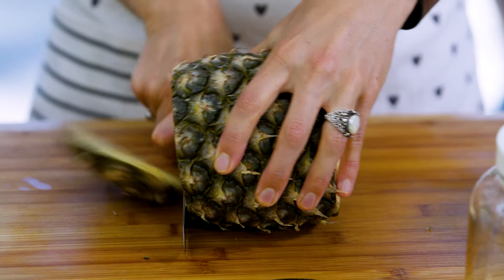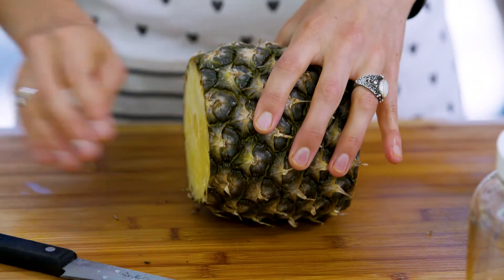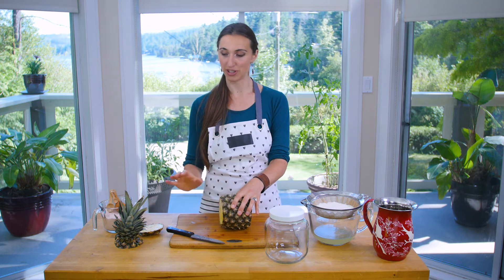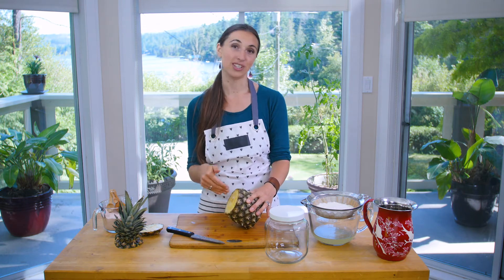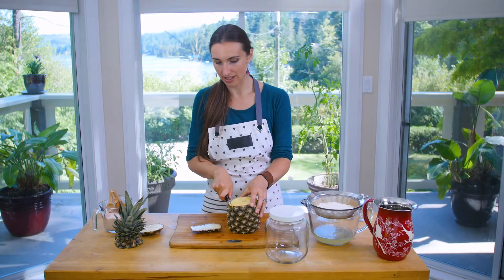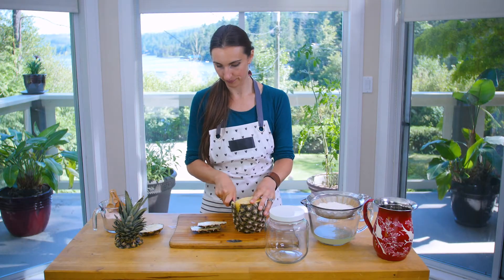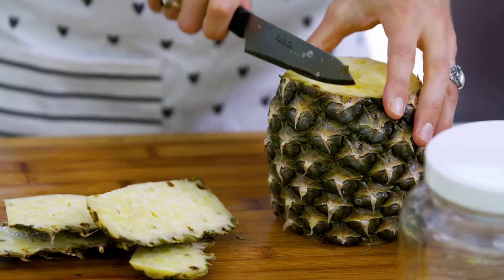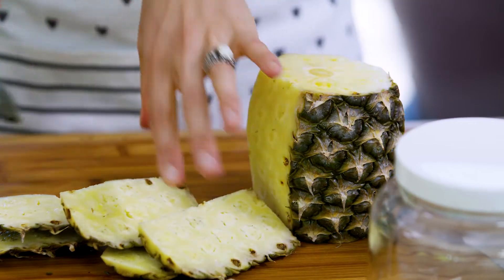We'll cut our ends off. If you want, you can actually use all of the peelings of your pineapple to make the kvass and then just eat the pineapple yourself, but for an added flavor boost we're going to use the entire pineapple today. It's actually a really nice way to use the peels because a lot of the fruit is still on there.